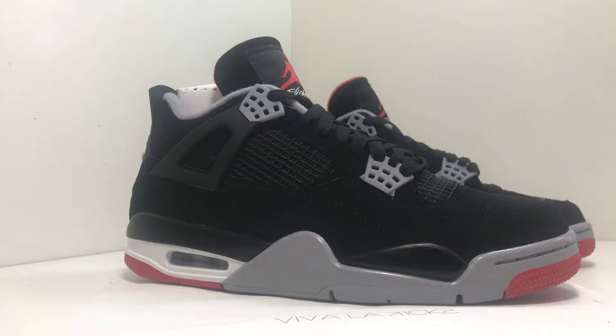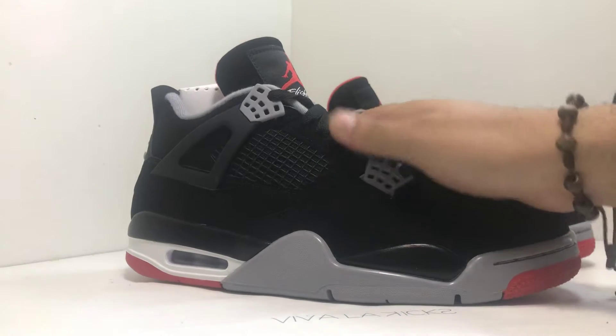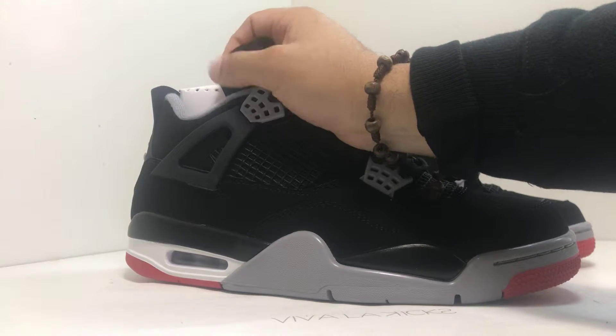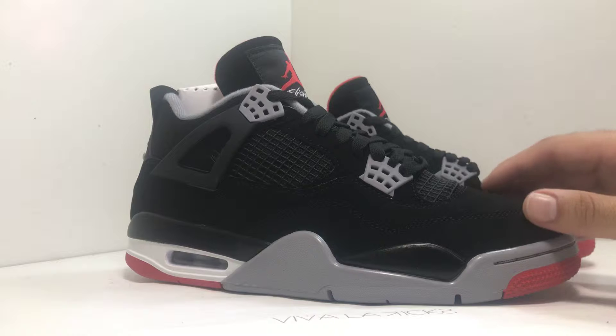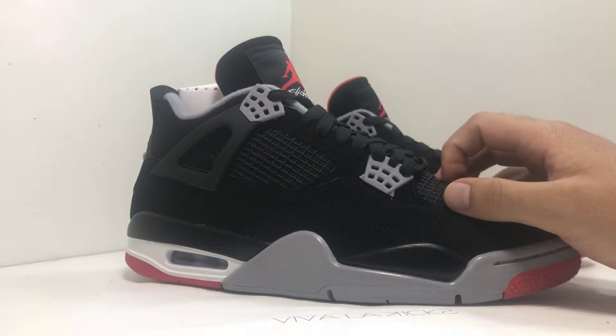This is the first time looking at this in hand, and you can definitely tell this is all new nubuck around here. The new nubuck around the tongue is really smooth, it's really soft, which is a good thing — high quality around here. But around the upper, it does have a good new nubuck, but not compared to the OG, which is much more of a buttery feel. You do have the black eyelets around here, with a matching inside.